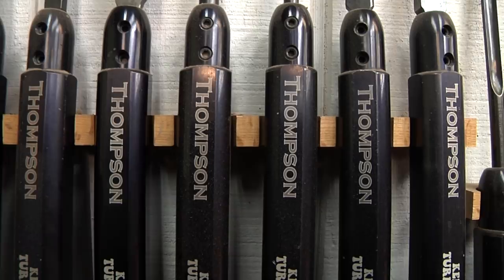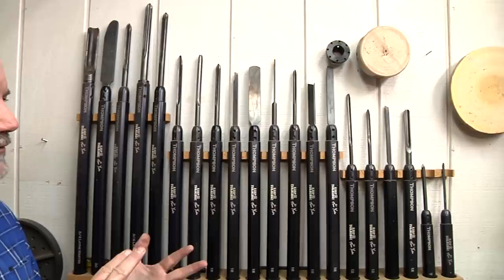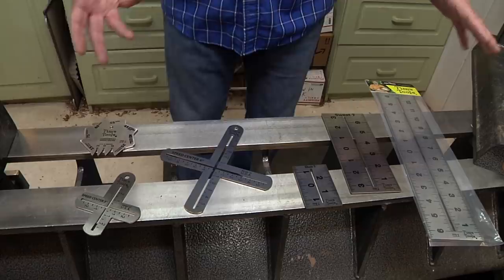You might have guessed by now that I use Thompson tools. I love these tools, but one thing I've always believed in is to have individual tools for individual jobs. I don't like re-grinding tools to do specialty things and then grinding them back again — you waste a lot of steel. A lot of these tools up here are 10 years old and I haven't ground them away yet. I've been very careful with them.